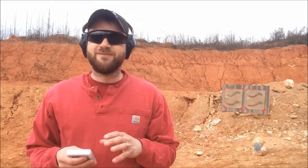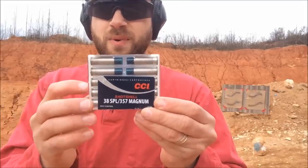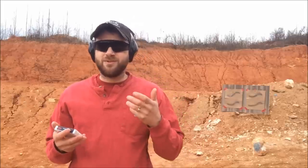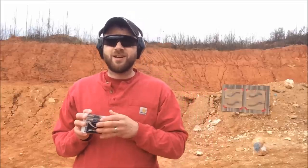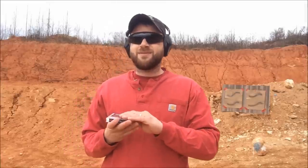We are down here at the range today to do a really fun video on the CCI shot shell, commonly known as snake shot or rat shot. This fits 38 special and 357 magnum. A huge shout out to the guys at American Pawn and Gun — they donated the rat shot to the channel to make a test video. If you're ever in Monroe, North Carolina on 74, go swing by American Pawn and Gun. They've got a great selection of new and used firearms and they donate stuff to the channel to help make really cool videos.